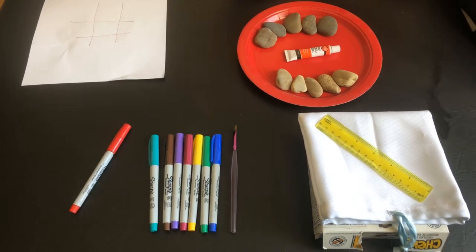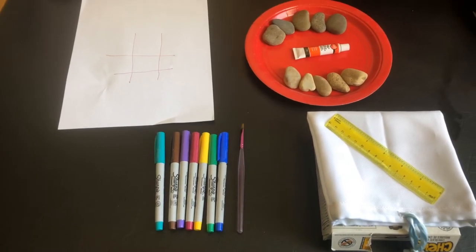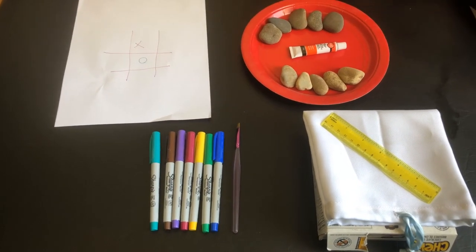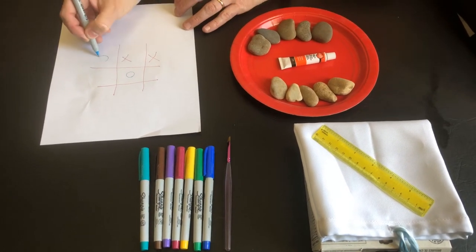You need to keep it to do your X's and O's. So would you like to be X or O? X. Okay, you start first. So Owen is going to place an X. Then I'm going to do an O. Owen, you're next. Oh, he's trying to get a sneaky line in.